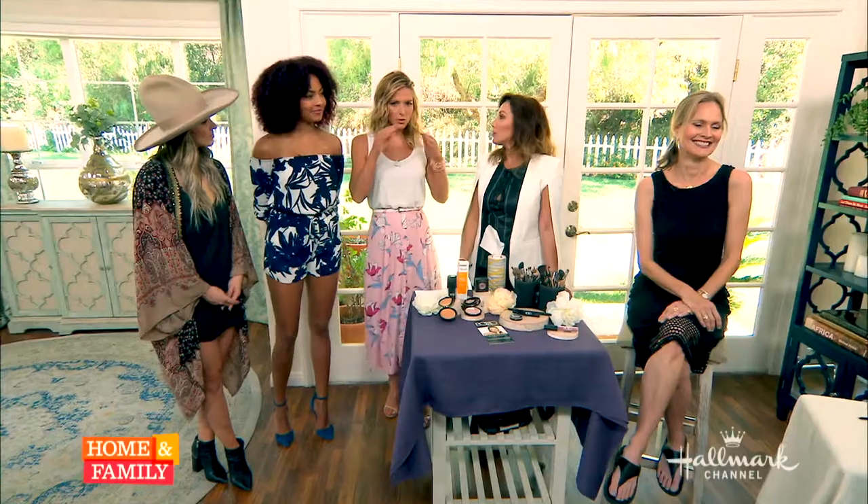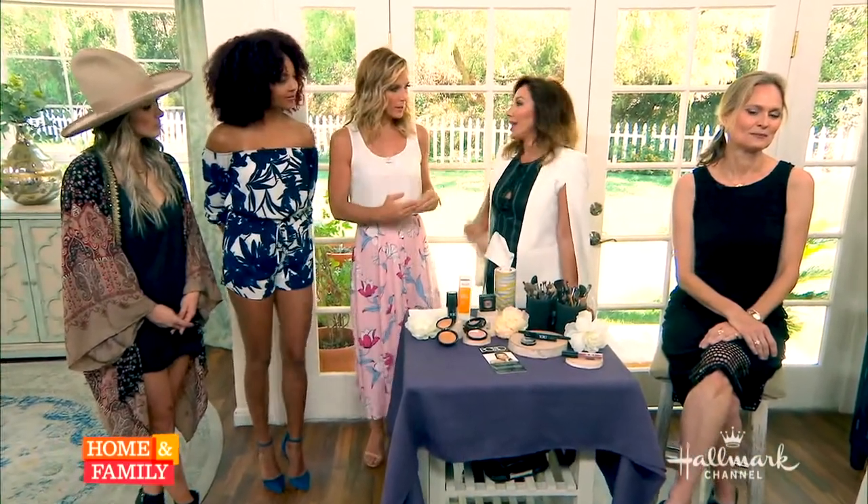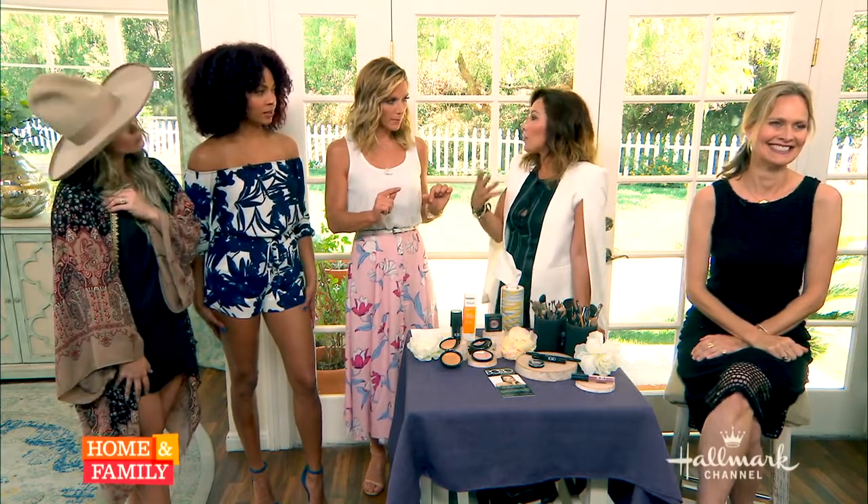I noticed you used all neutral colors on her eyes. As we age, we want to enhance our beauty — we don't want to mask it with color. Using neutrals is much more youthful. Her eyes seemed wider set when you were finished. She's naturally close-set, so I was putting lighter color on the inside and using dark on the outer corners to create more of a far-set appearance.